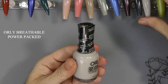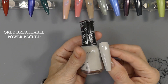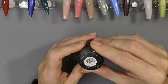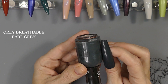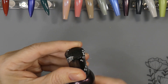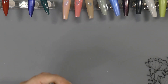This one is the Power Packed — and there is the swatch. The color that's in the bottle is exactly what you paint out. This one's the Earl Grey — same, very impressed. And I believe these are vegan and cruelty free. It says that you can basically apply two coats to a bare nail — so this is an all-in-one base coat, color, and top coat. So you don't even have to put the top coat on — I didn't know that.